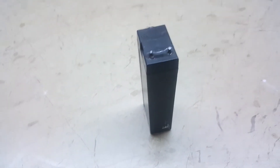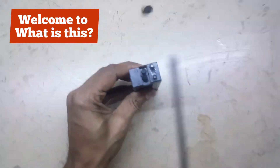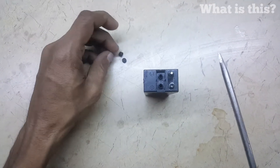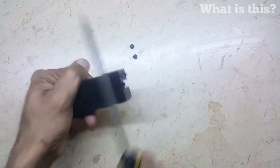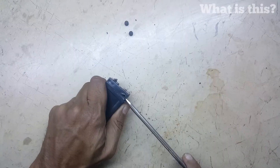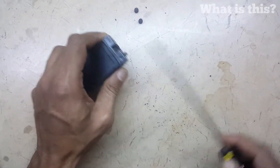Hello guys, welcome to Random Knowledge, the best channel on YouTube. We are opening a lead-acid battery — this is a battery from an emergency light. We are trying to open it to find what's inside. It's old and I think it's damaged.